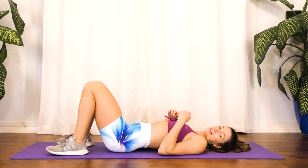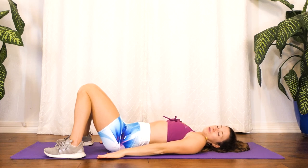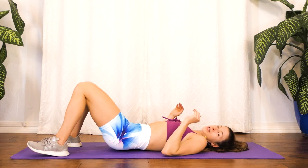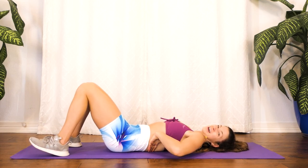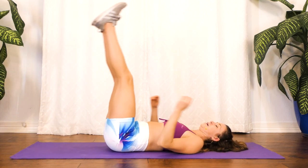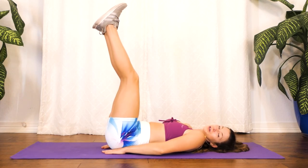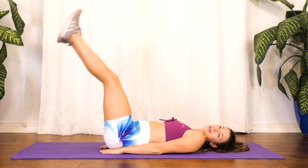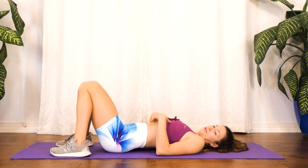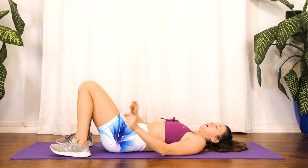Our first exercise is leg lifts. Throughout this whole entire workout, if our back is on the floor, I want us to eliminate any arch completely — we want to keep our back flat so we cannot get even a finger under us. So what we're going to do is keep our back flat and put your arms flat as well and come up. Try not to put your hands under your butt because that will make it easier and take a little off your core. So try to keep your hands away from your butt at all times. We're doing each exercise for a minute.